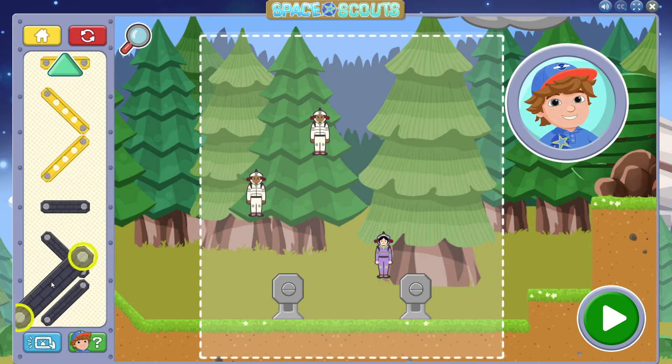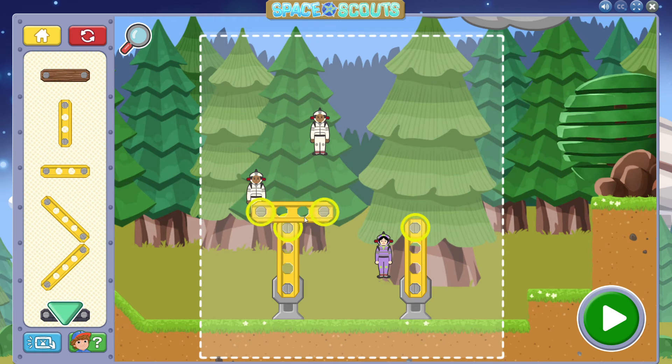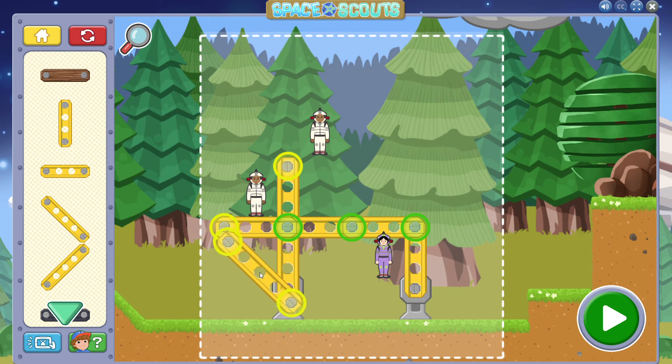You protected the astronaut with your smart building skills. Three astronauts in one building? It's an astronaut hotel! Remember, as your buildings get bigger, you'll need to support them with additional beams. Pay attention to the glowing connections to know which parts of the building need support.